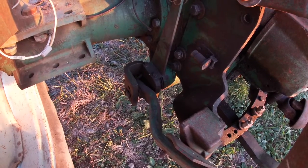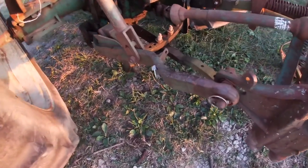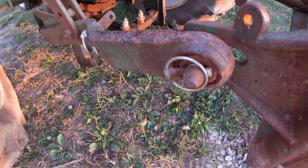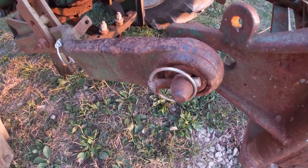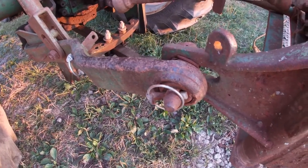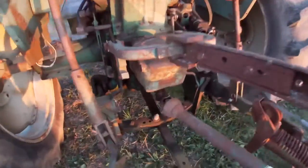This tractor is unique in that it's the first one I've ever had with the claw delete on the arms. This was a factory option where instead of getting the quick-hitch type claws you could get this fixed ball, which saved a little money. Based on the person who bought this new, I can see why he probably would have done that — any money he could save, he would have wanted to.